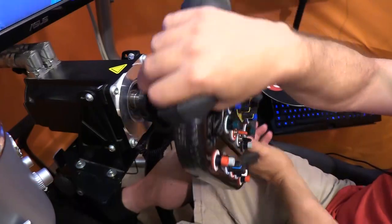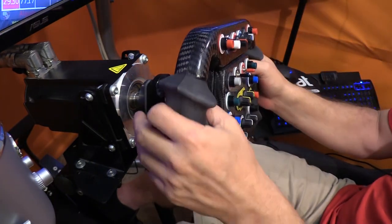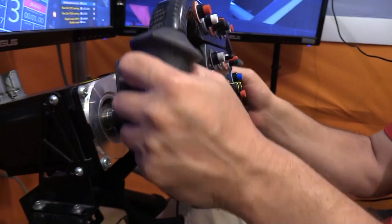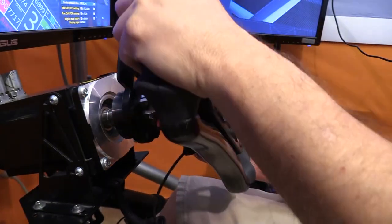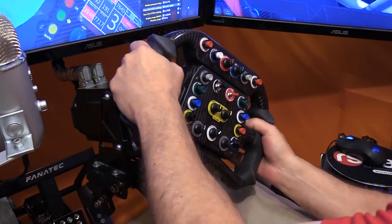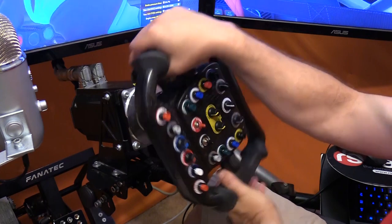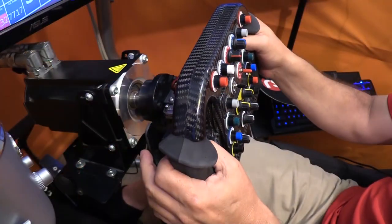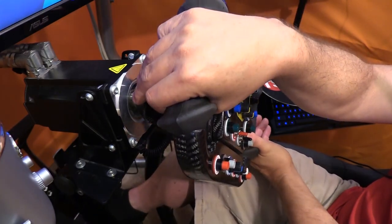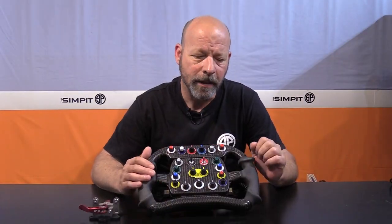I was really blown away by how much you can identify zero flex when comparing it to anything that has even minimal flex. Minimal flex might go unnoticed unless you compare it to zero flex. When I yanked on this wheel, it was my rig — the RS1 is a strong, stout rig — and when I say that moving this wheel moved the rig, it's because it wasn't the wheelbase, the mount, the rim, or the quick release. That was the total amount of movement you saw.